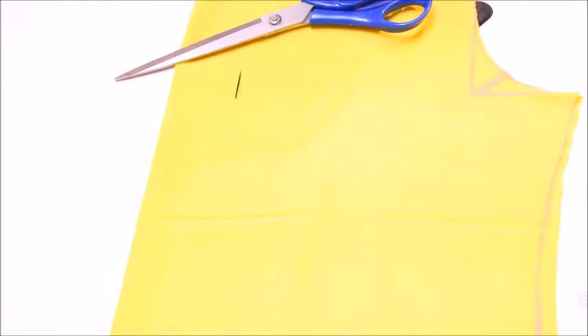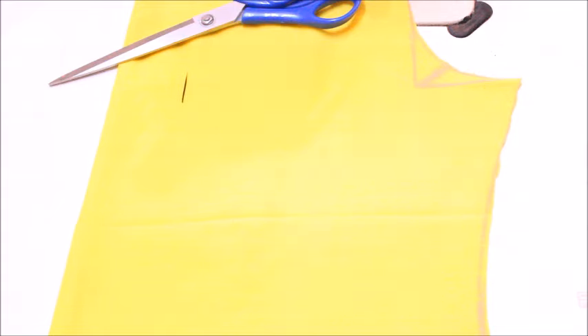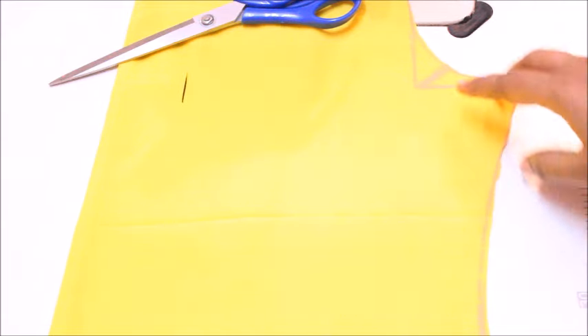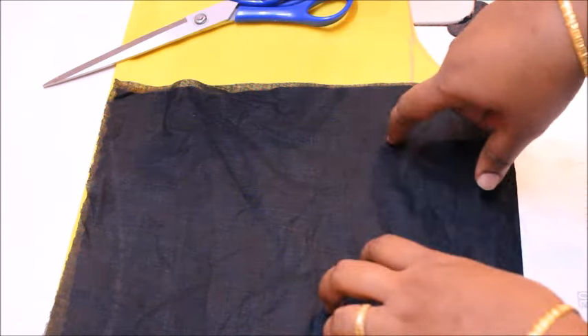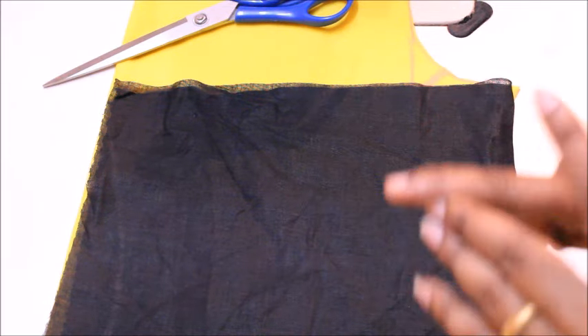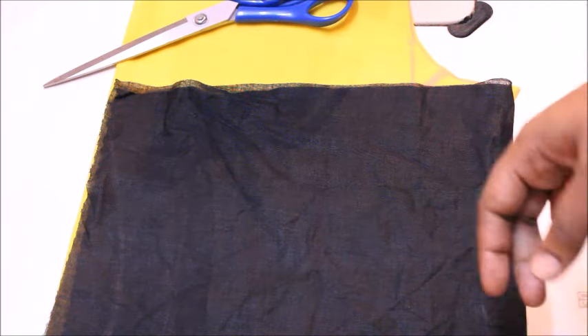Hi everyone, welcome back to my channel. Today is going to be a very simple and quick video. I'm going to show you how to make a pocket in your kurta or krithi. I have finished the armhole and the side cutting, so now I'll show you how to cut and attach the pocket. I'm using a yellow color fabric, and the same method goes for your kurta, krithi, and school pinaforms as well.